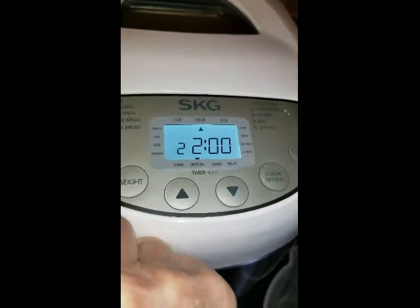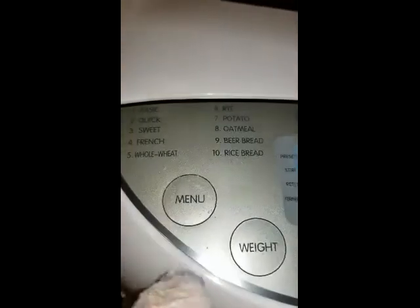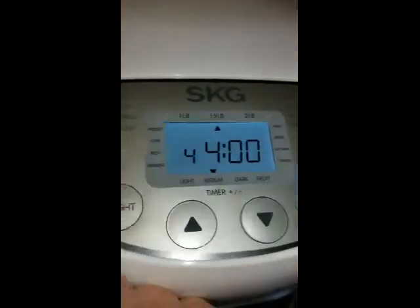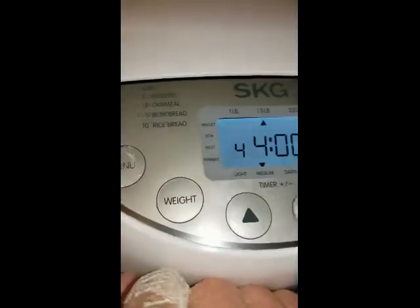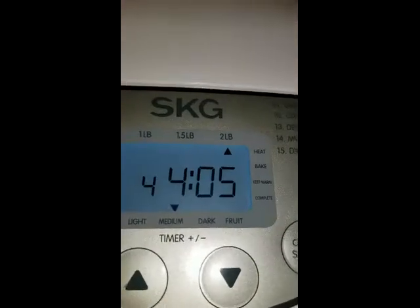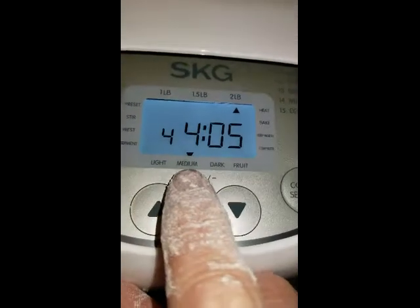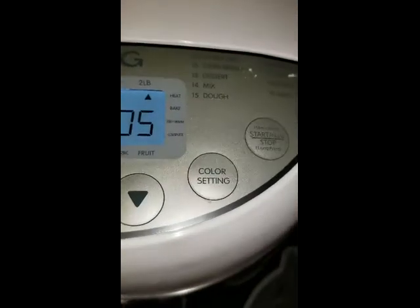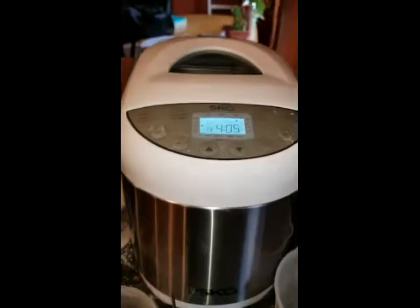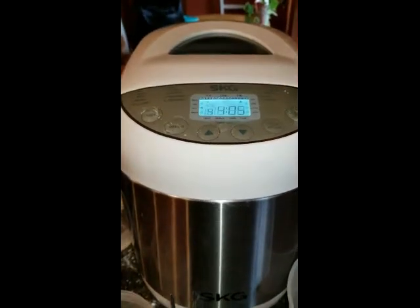Select bread — French bread, which is number four. Select the weight, which is two pounds. The crust color is medium, that's fine. I press start. And that's it — I think it takes four hours, so I will be back.